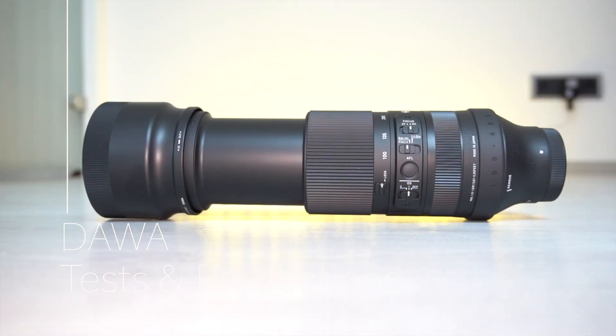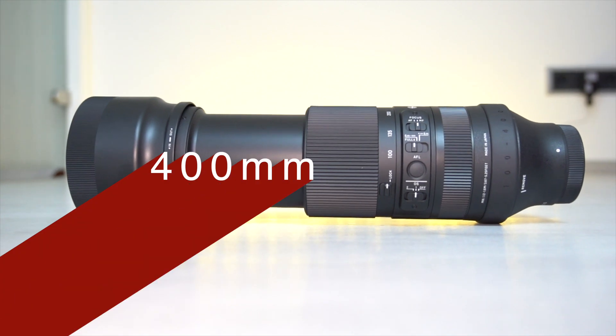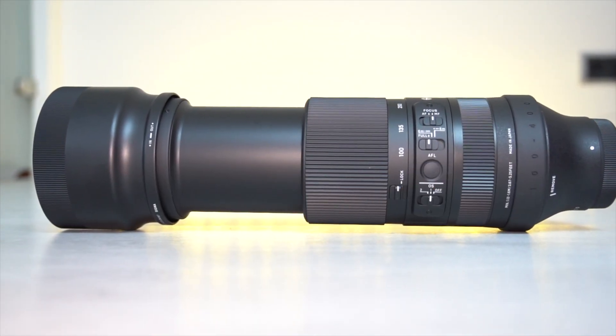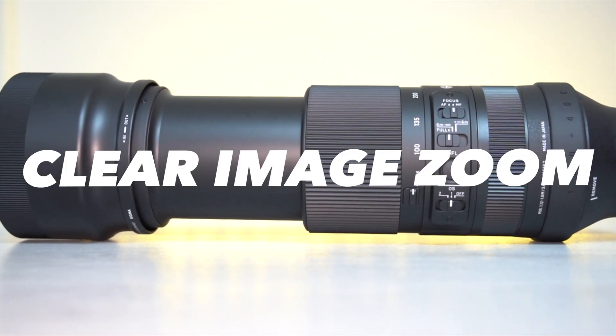Hello everyone and welcome to my channel. What would you say if I told you that I can double the focal length from 400 to 800mm with only two clicks without much loss of quality? You don't believe me? But it's true. The magic word is clear image zoom.